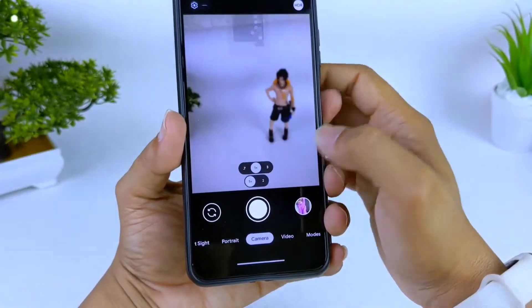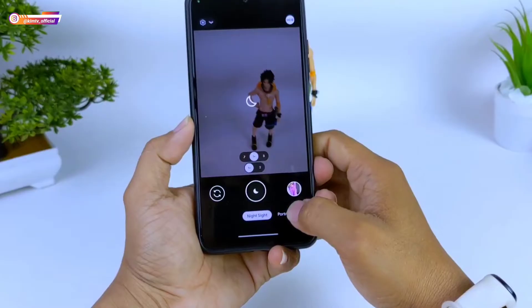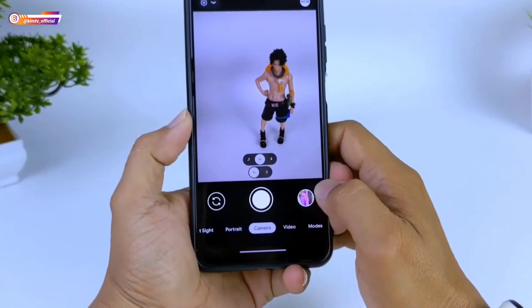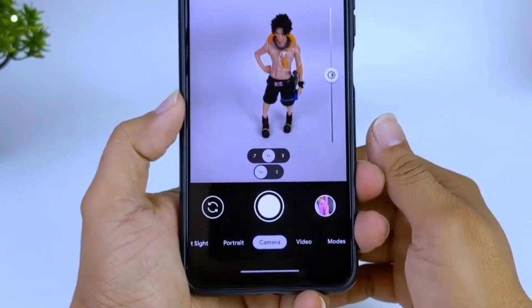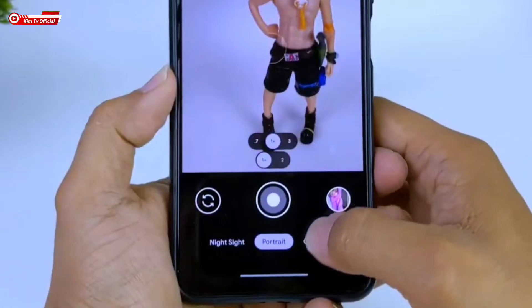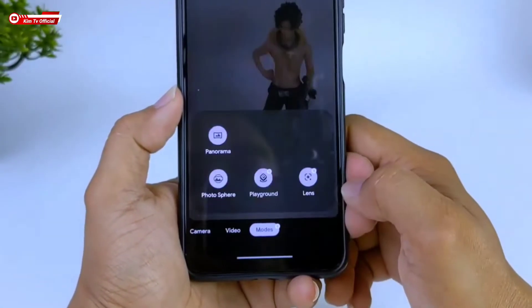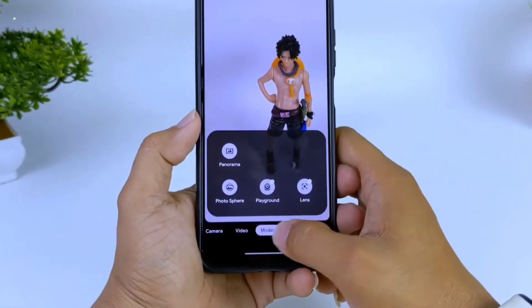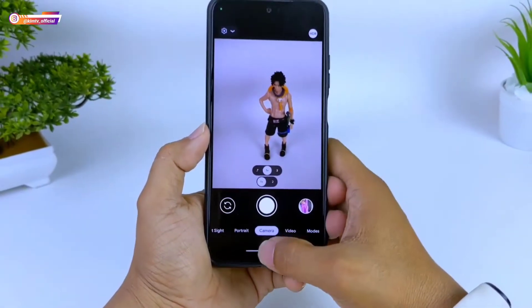Perlu diketahui, Geekcam ini tidak support config, jadi harus setting secara manual. Di kesempatan kali ini saya akan share cara settingnya. Silahkan disimak videonya sampai selesai, jangan di-skip agar teman-teman paham cara settingnya. Jangan lupa dukung channel ini dengan cara like, share, komen, dan subscribe, serta aktifkan notifikasi loncengnya agar tidak ketinggalan video-video terbaru.